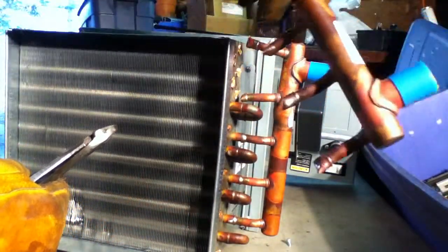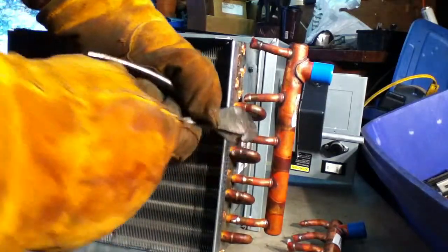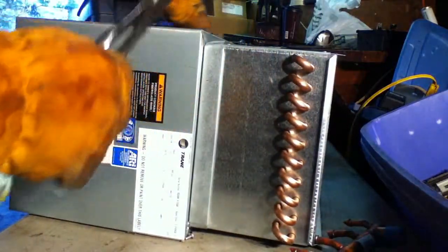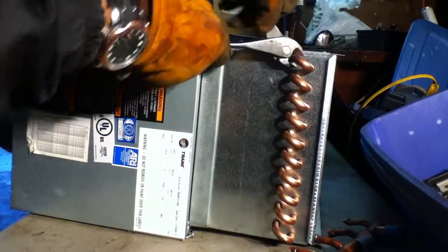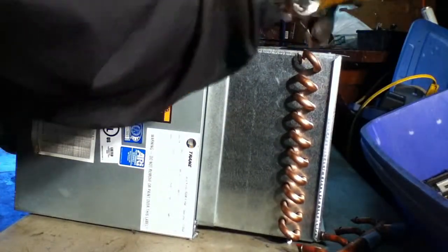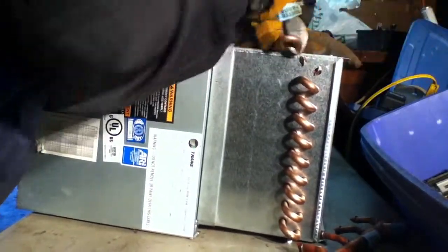There you go — nice piece of copper. Pop this thing on. Cut that thing off later. You just pretty much follow that technique. Next side — start the same thing on this side. Just cut it. Keep your flat head so that when it's time to pry it out, it'll come out much more easily.